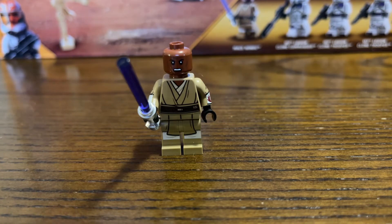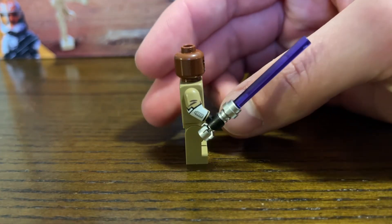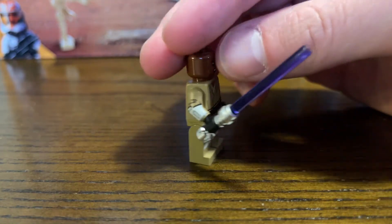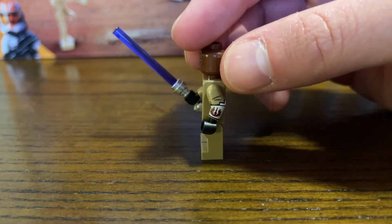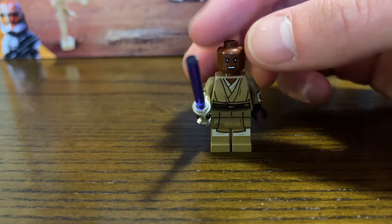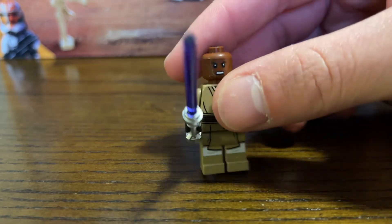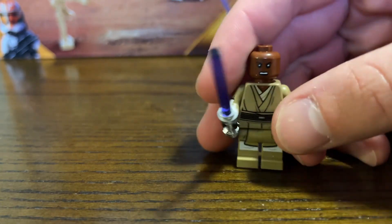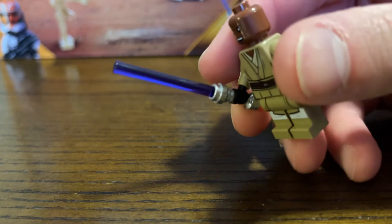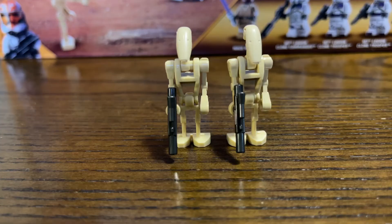Up next, we have quite possibly the best Mace Windu figure we've ever seen in Lego Star Wars. This is a Clone Wars style minifigure — you can tell by the arm printing of the armor that he wears in the Clone Wars. Overall, this is just a great figure to add to the collection. And for the first time, the lightsaber is frosted instead of clear and see-through as normal.